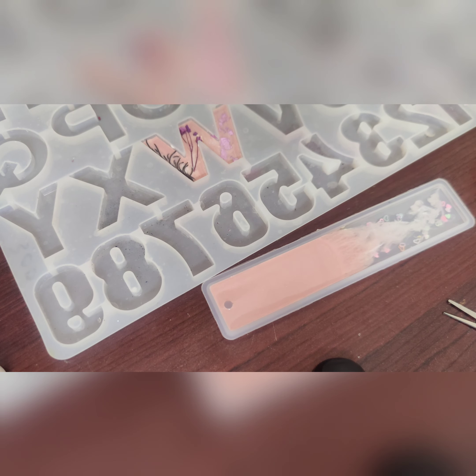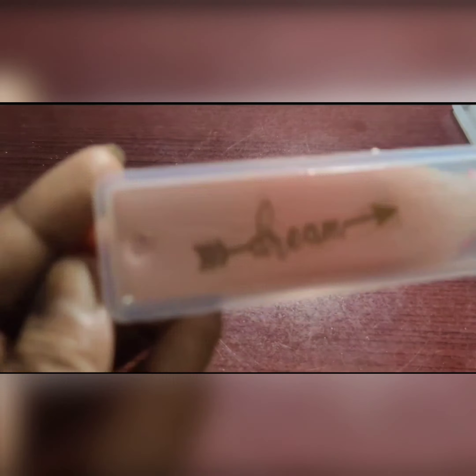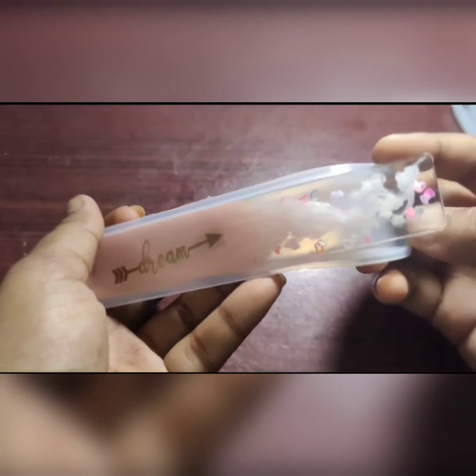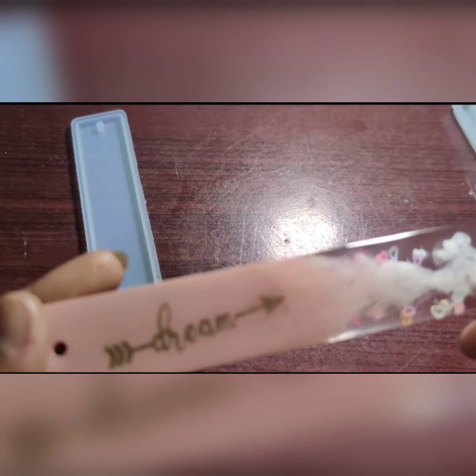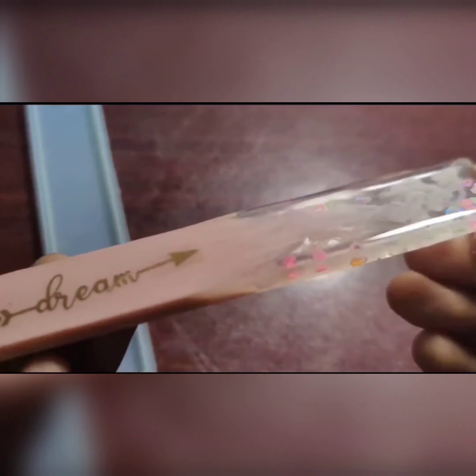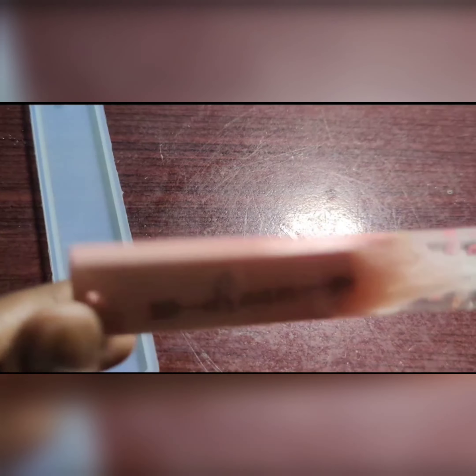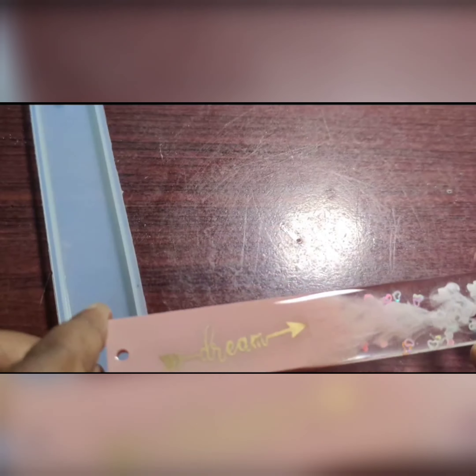The next video is going to be interesting — I'll have a wedding gift ready for you. I will add it to the video. Please subscribe, like, and turn on the notification bell. This is what happened after demolding — this is after demolding.